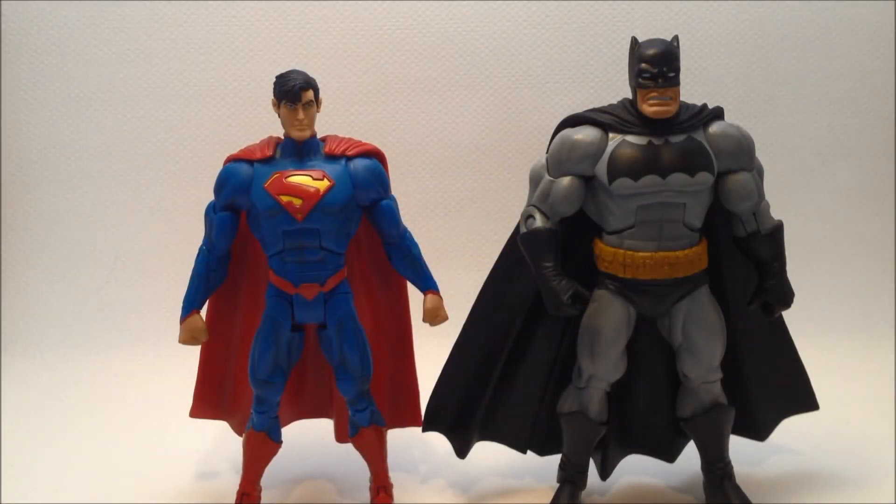Here he is next to Superman from the New 52 — Batman looks to be about a quarter of an inch taller. If you enjoyed this review and would like to see more, please rate, comment, and subscribe. I put out new videos every week, and that will be my tour review for this week. Thanks for watching.